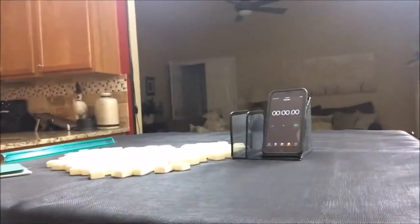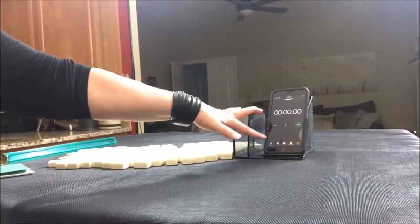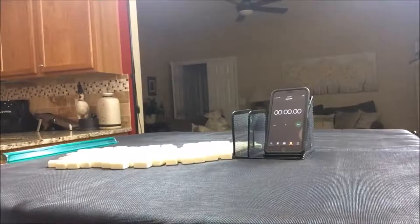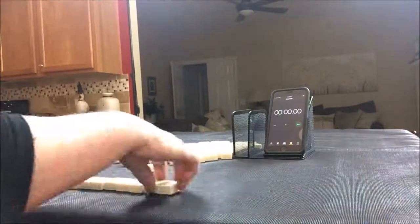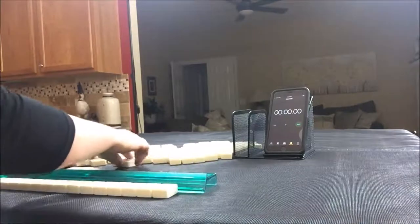Let's do Charleston sprints. I have all my tiles out, they've been mixed, and I've got my smartphone here with a stopwatch — you can use any stopwatch. We're the dealer for these sprints, so I'm going to take 14 random tiles, then we'll create a mock Charleston.